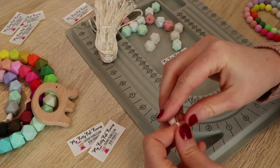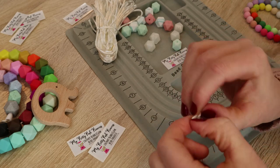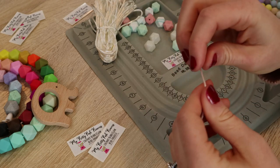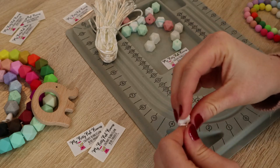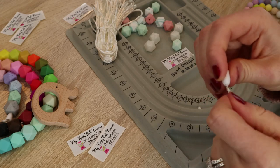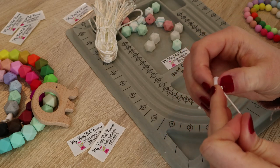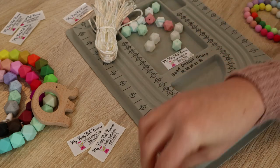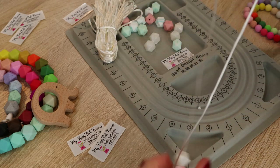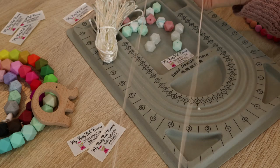Let's do the same thing on this side. You want to get it close — the whole point of tying this knot is to keep the clasp on the end of the necklace. It can get kind of tricky because you want to get this clasp through the hole. Perfect. And then one more knot because I did two on the other side. Put it together, and now you have a really beautiful, really simple silicone teething bead necklace.